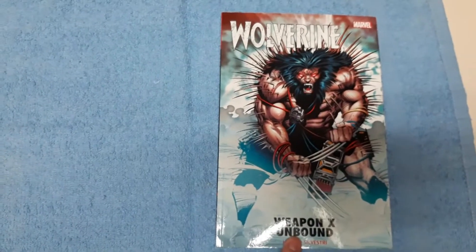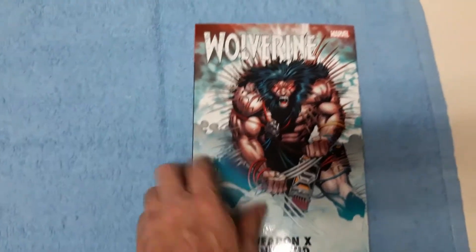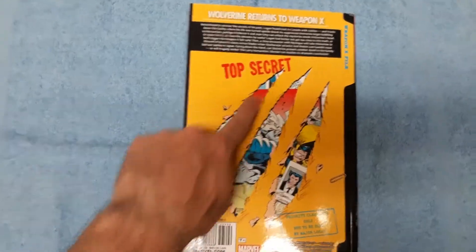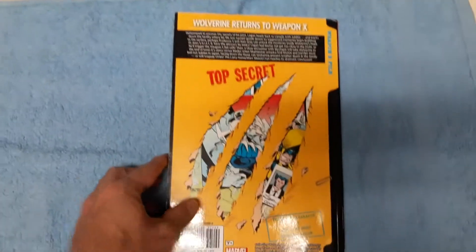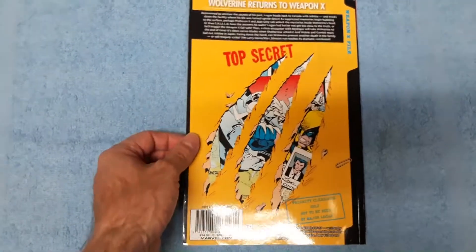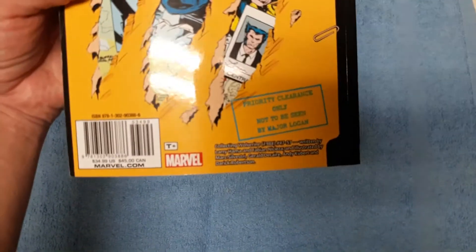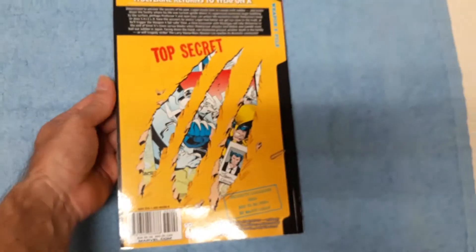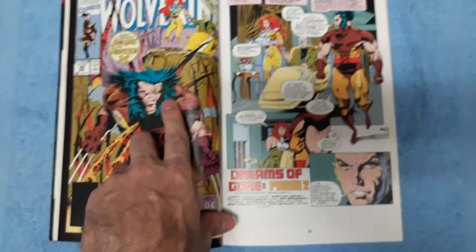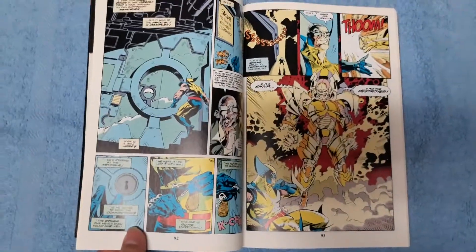The next bundle includes this — Weapon X Unbound. It has a minor ding, not necessarily a crease, but it has a flaw there. Cool cover — this is a remastered coloring, and inside it has the actual cover with original colors. It's die cut. I would love to see dust jackets have foil covers, metallic chromium covers, die-cut dust jackets. It shows what issues are included — 47 through 57, I think it's the Silvestri stuff. And I got this digitally again. Love when books show the covers. It's not glossy paper so they are light. I don't think I've actually read this material so I can't really speak on it much.